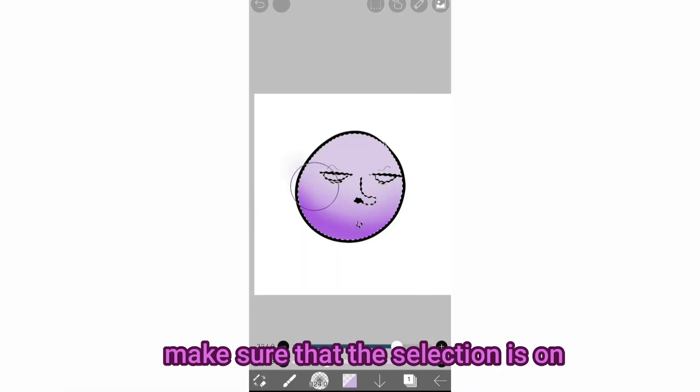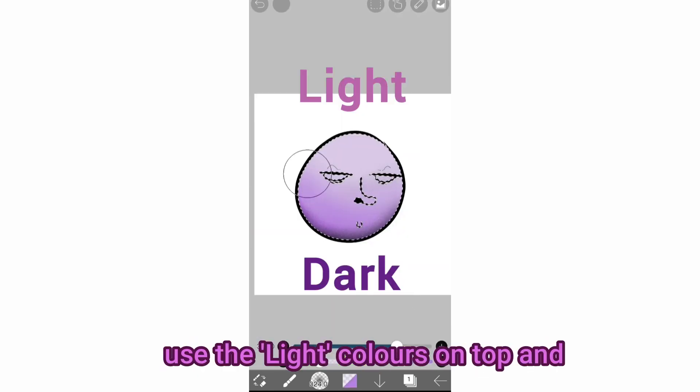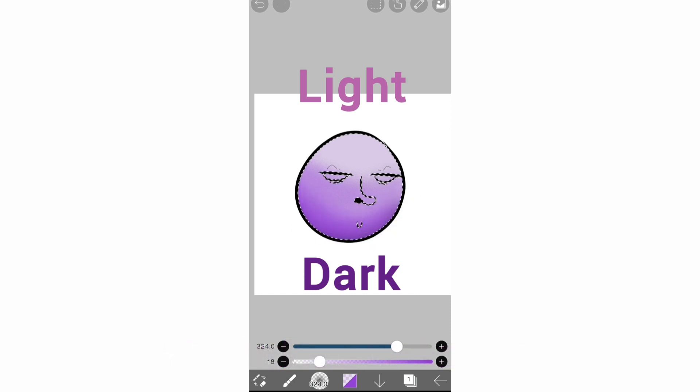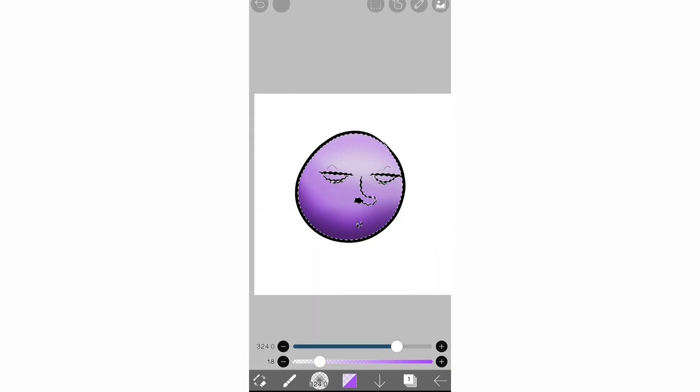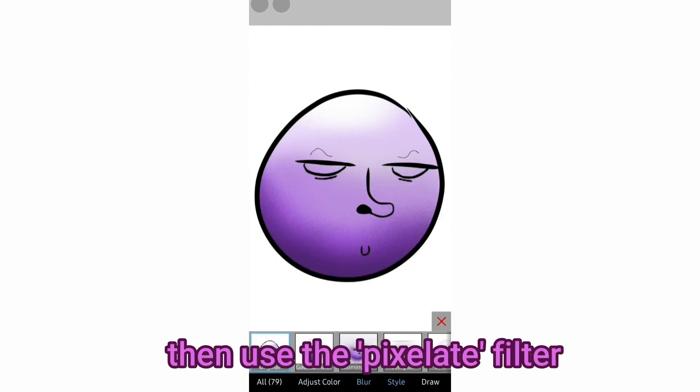Make sure that the selection is on all the time. Adjust the color and the opacity to make a gradient. Use the light color on top and dark colors on the bottom. Merge the layers together, then use the pixelate filter.